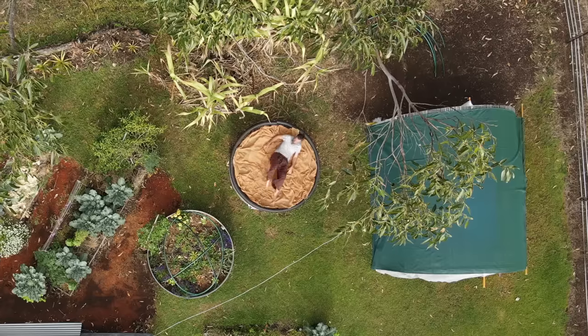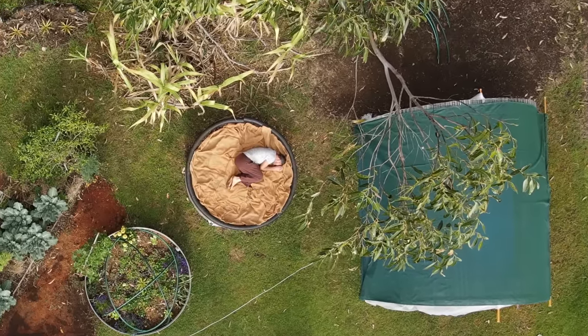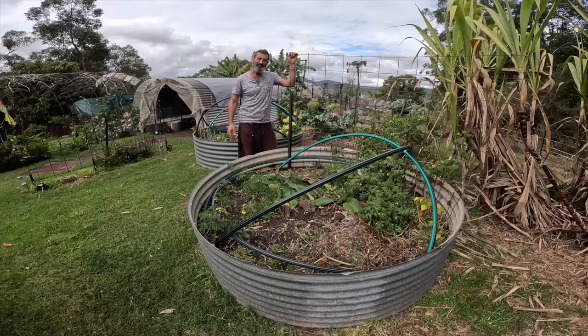Sit back and enjoy this video — be entertained, be educated, and be inspired. Welcome back to the Weedy Garden, another episode where we can grow our own food and make us healthy and strong and happy.